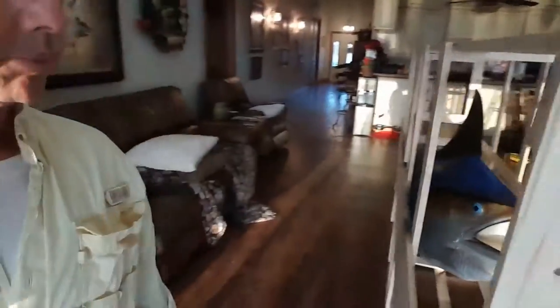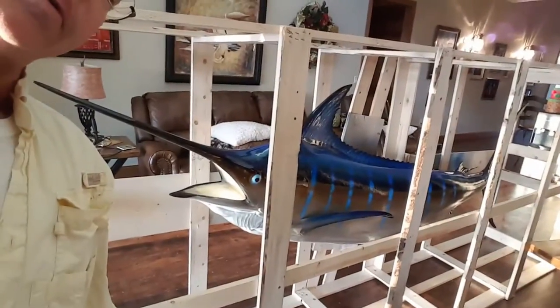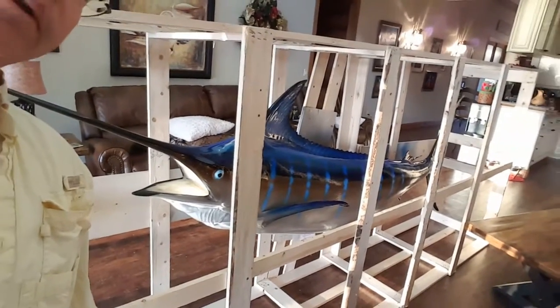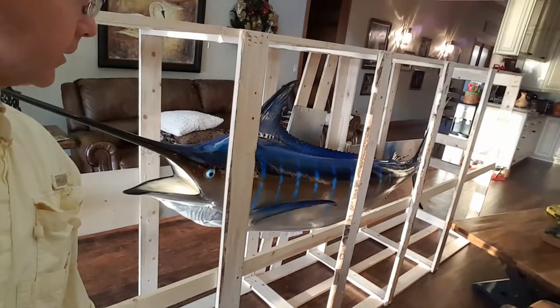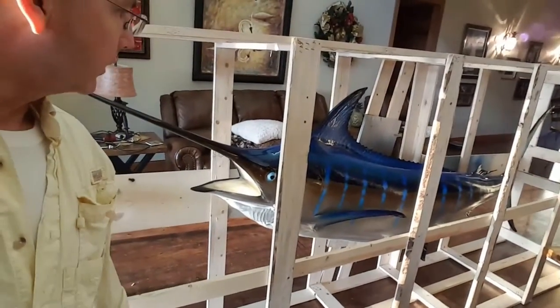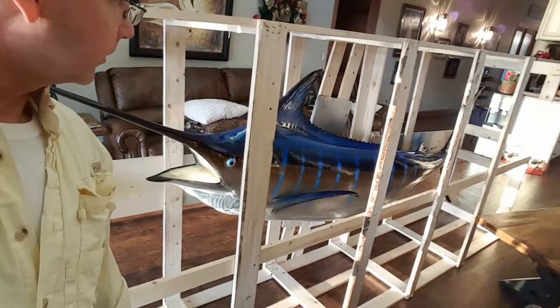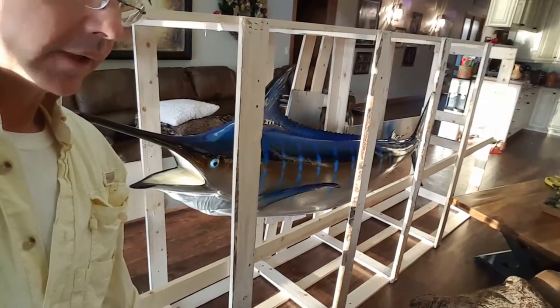Gray's Taxidermy did a beautiful job on this fish. It was supposed to be 130 inches, but it's beautiful so I'm going to hang it anyway — it's 100 inches. I did pay for those extra 30 inches. They said they were going to make the adjustment, but they did not, so I'll see what they're going to do about that.